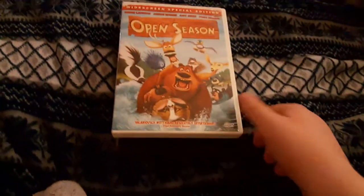So here are the DVDs I'm gonna be testing out. The following are: We Are Marshall, Teenage Mutant Ninja Turtles Out of the Shadows, and Open Season.